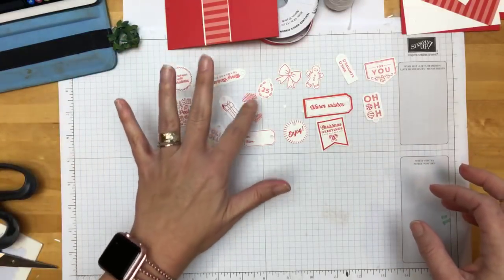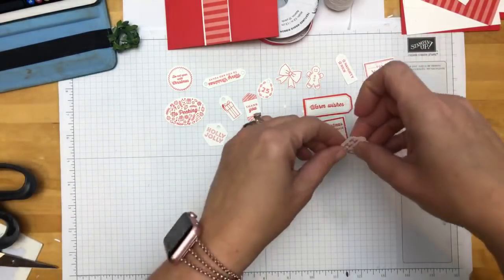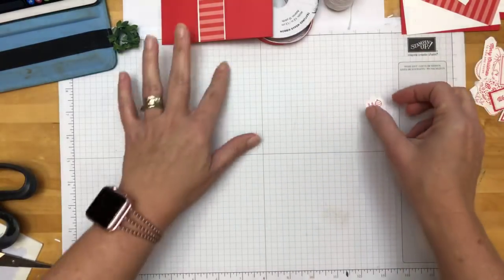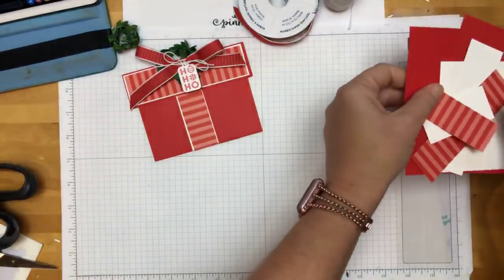You don't have to fancy them up — you can just leave them like this if you've got a lot of presents and you're in a hurry. You could do them on colored cardstock, different ink colors, whatever you want. But see how many — 16 tags! It's like magic. So I'm going to take one of these, move them out of the way, and we're going to make Lori's gift card holder. This is so cute, and I have put all the measurements over on my blog, because there are quite a few pieces.